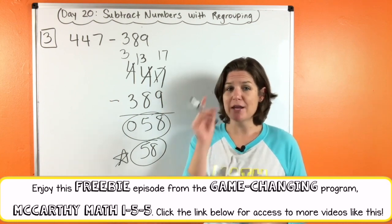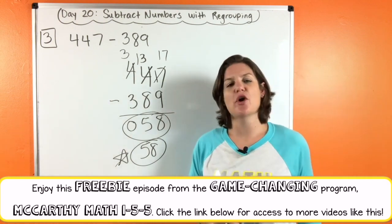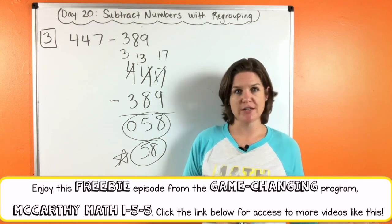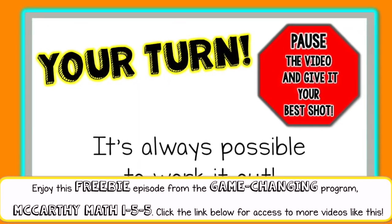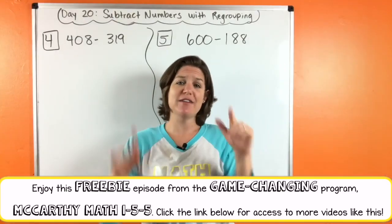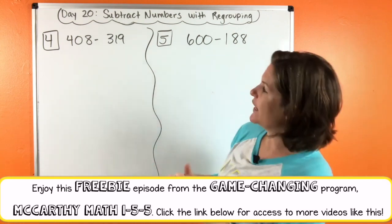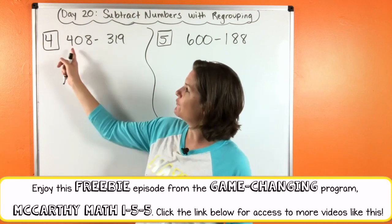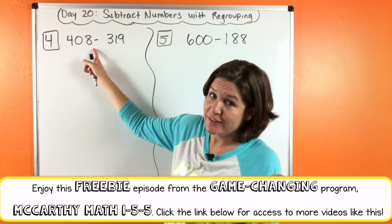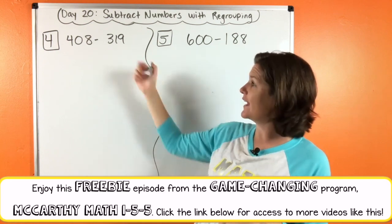I would like for you to go ahead and try number four and number five. Press pause, solve it on your own, and then press play. Come back and see me when you are ready to go over it. We are back with number four and number five. Let's see how you did — be ready to participate with me. So first we have: 408 minus 319.